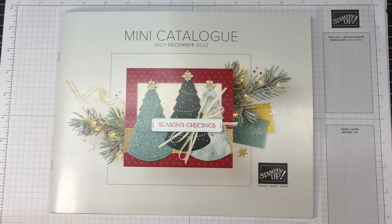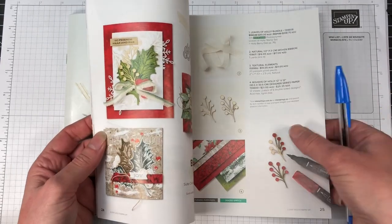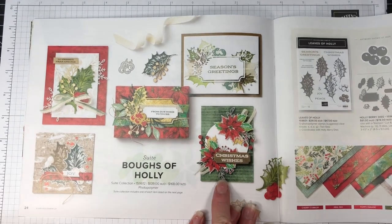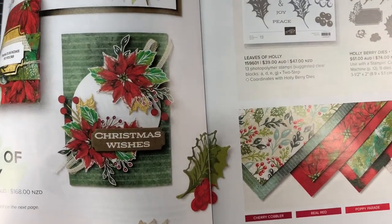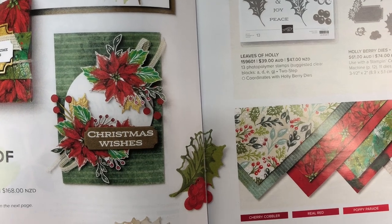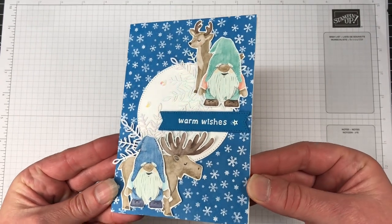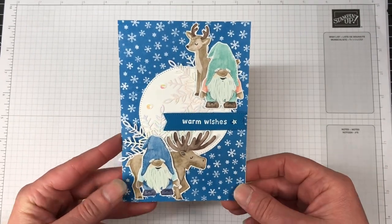Today's card is coming from the Global Monthly Video Hop group. We're Stamping Up Demonstrators who get together every single month with a new theme. This month's theme is Casing the Catalogue, and I have taken this card from page 24 of the mini catalogue. It's in the Bows of Holly suite, and this is the card that we're going to create.